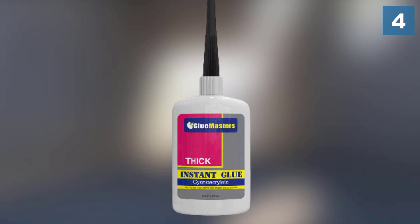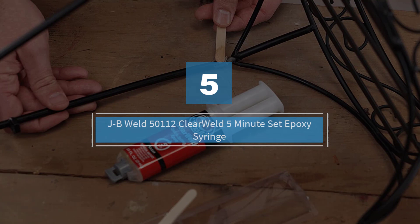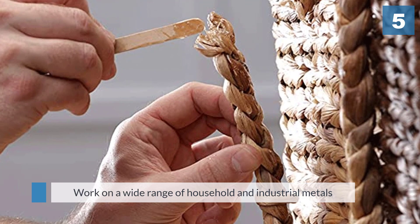Number five: JB Weld Clear Weld Five-Minute Set Epoxy Syringe. The JB Clear Weld creates a bond that is virtually as strong as a cold weld. This two-part epoxy works on a wide range of household and industrial materials including wood, metals, ceramics, most plastics, and glass. It was specifically designed to withstand harsh conditions, so the bond will not be compromised even in extreme heat, cold, or moist environments.